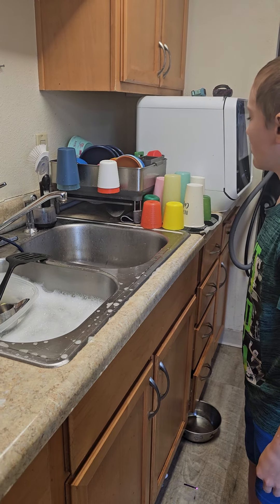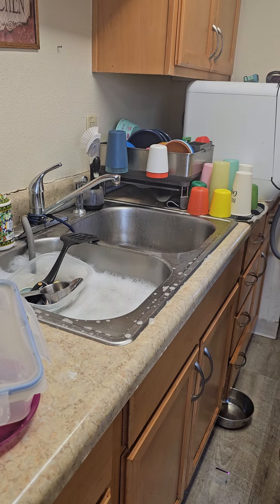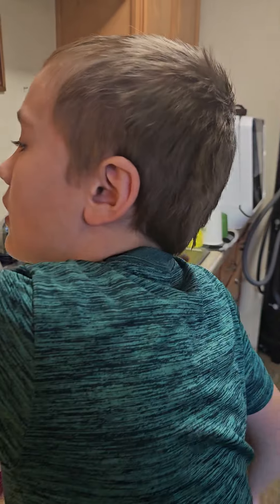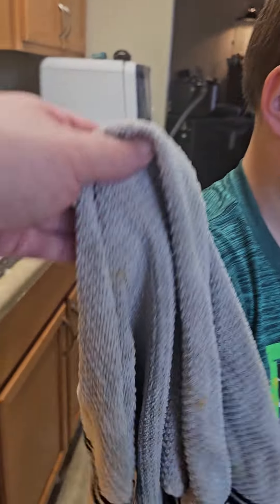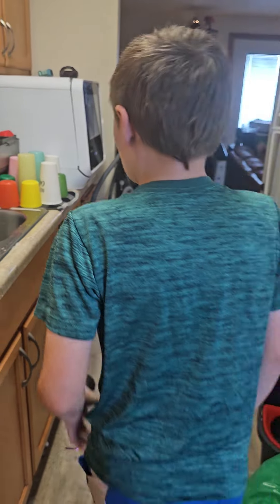Honey, those cups right there can't be doubled up. Why don't you find your driest one and put them away, and then put those on the towel? You know we have a dish towel for that? That's how you do it — you use a dish towel when you're doing dishes. That's why it's called a dish towel.